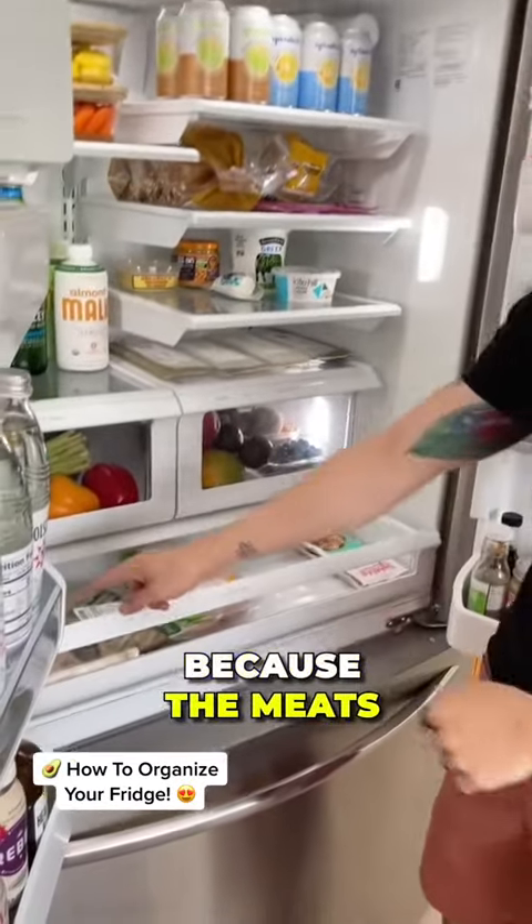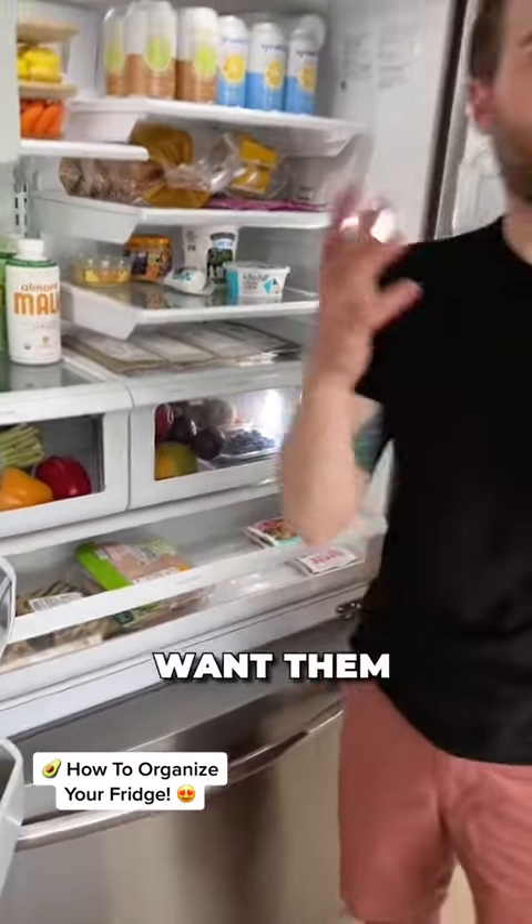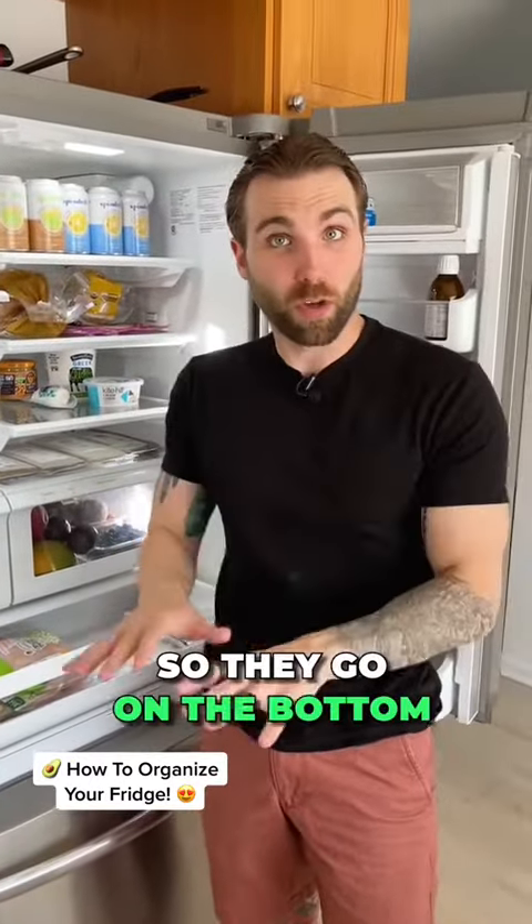On the bottom you want your meats, because the meats can actually leak and you don't want them to leak on any other food, so they go on the bottom.